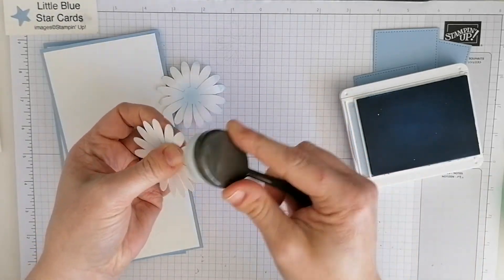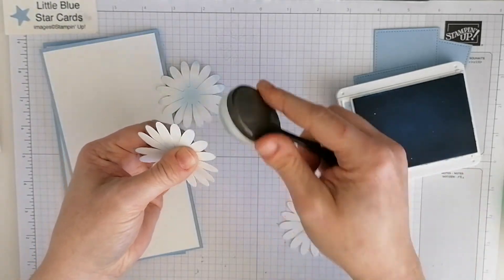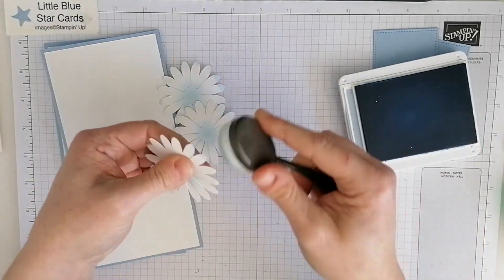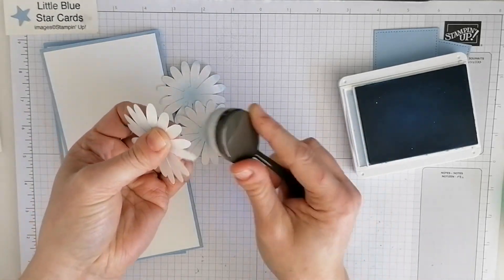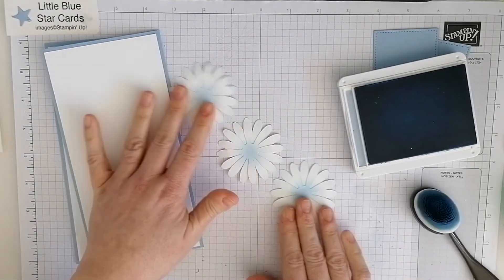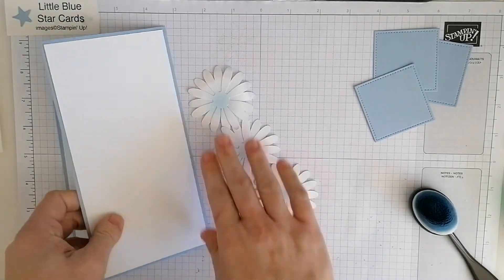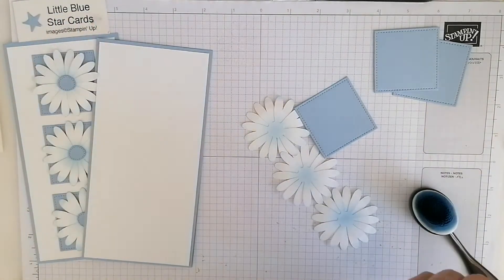So we're just going to go around the other one as well — I could have done that before, but never mind, it doesn't take too long. Obviously you can do that with your sponge dauber or sponges, but the blending brush is quite good. Then just in the middle too, so it gives that little bit of depth to your flower.